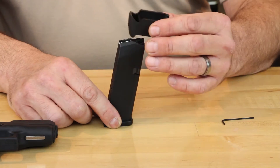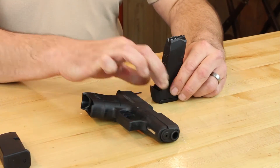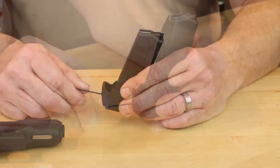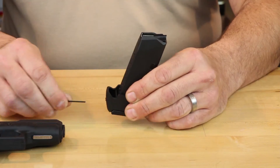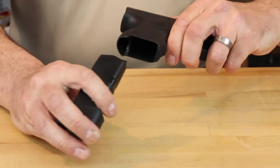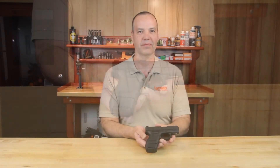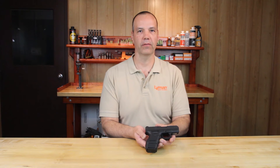The Packmeyer Grip Extender simply slides over the magazine and is secured with a set screw, making the full-size magazine look like it belongs. Available from Packmeyer for most popular subcompact and compact handguns.